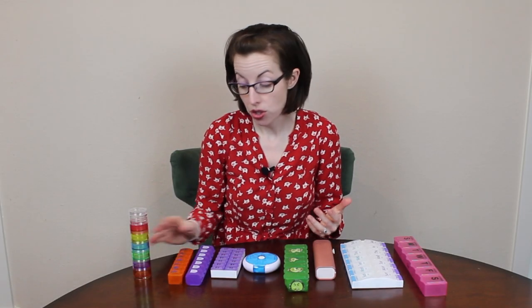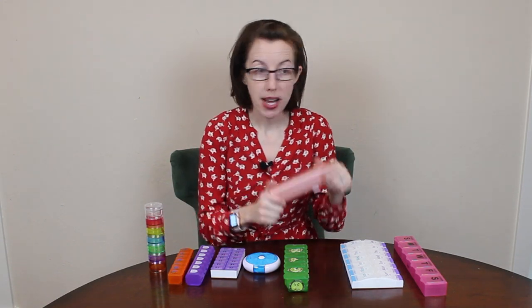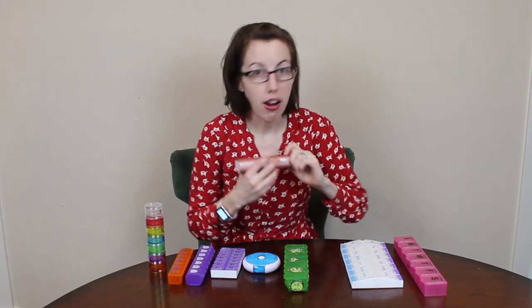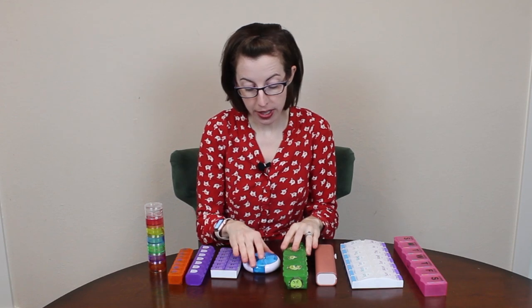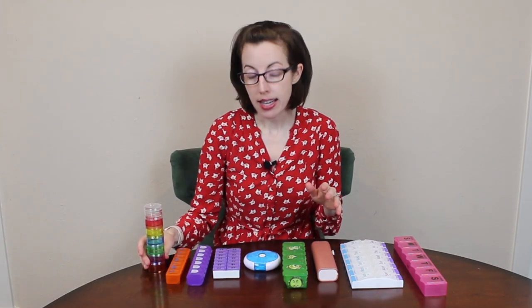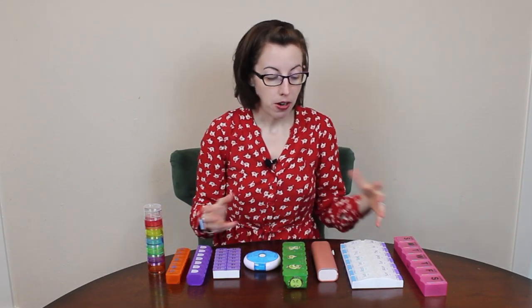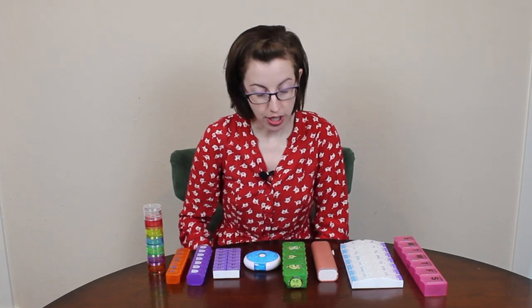It's really an individualized choice. I'm not going to say this is the all-around best medication container for everyone — there's no such thing, because the decision has to do with exactly your body, your individual needs, and how that interacts with the materials you're using.